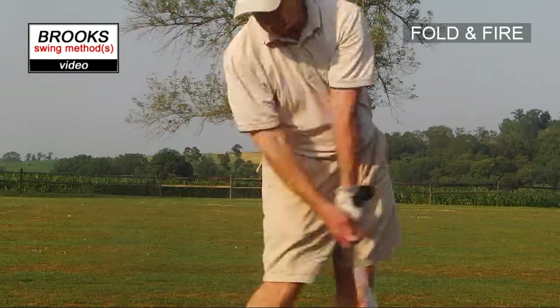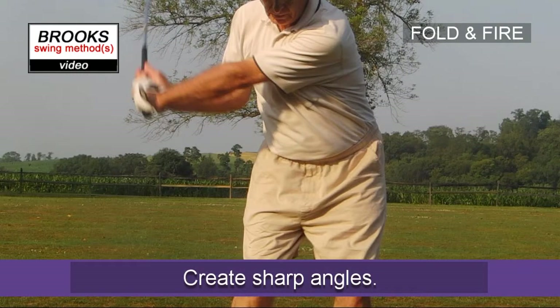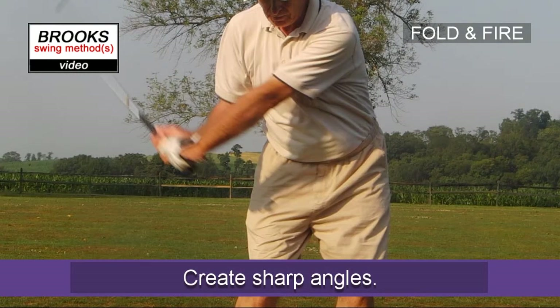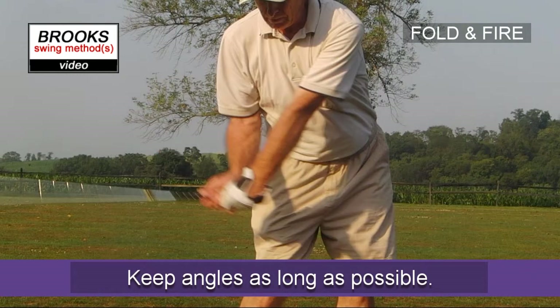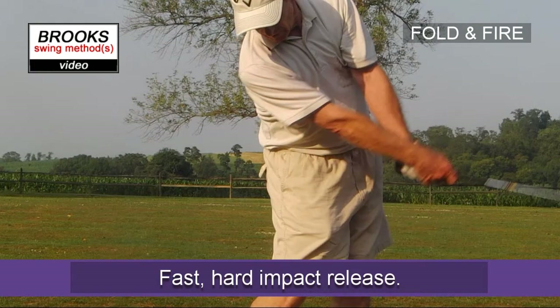Nice and crisp, good release. The good thing about this is that you really release the club. If you're thinking about folding and straightening, you're really getting a good hard release through impact.